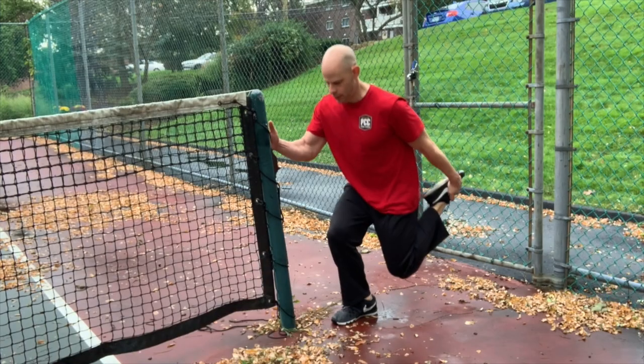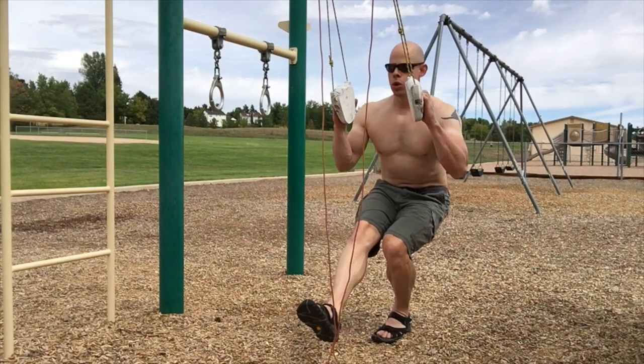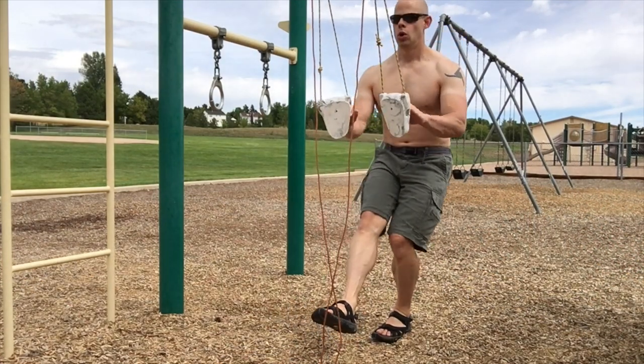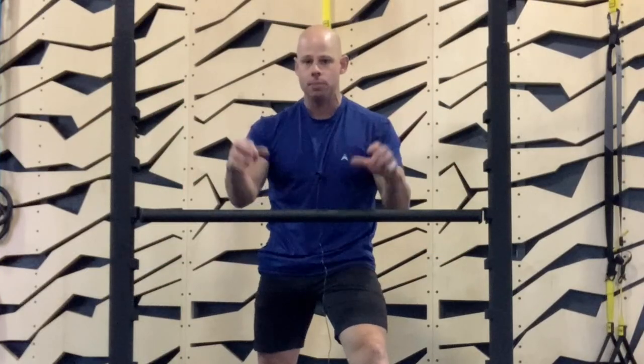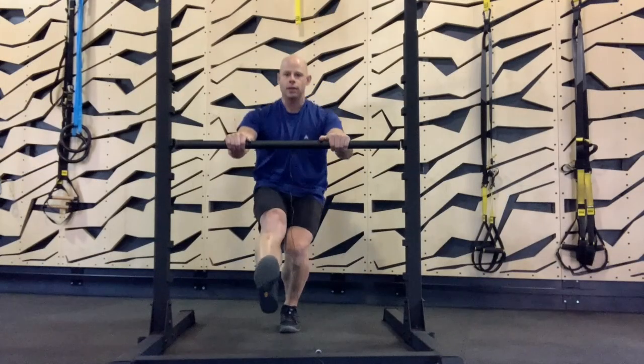So what can you do about this? The simple solution I use is to almost always recommend doing pistol or shrimp squats with some sort of upper body support. Using upper body support solves all of these problems, largely because now the stability and, to some degree, the ability to get into a deeper squat is the responsibility not of our legs, but of the upper body.